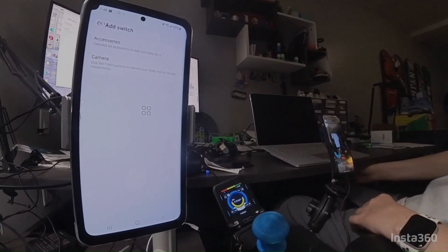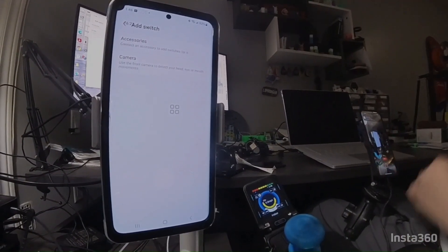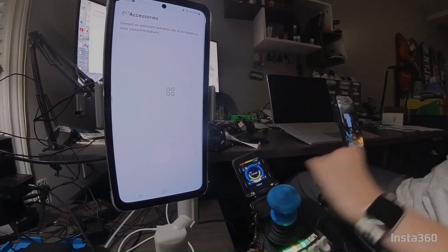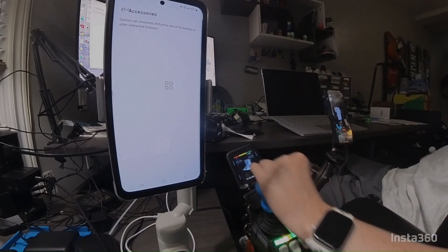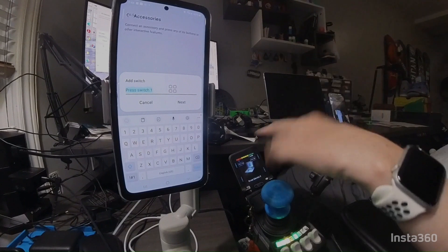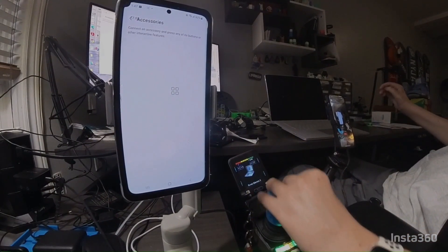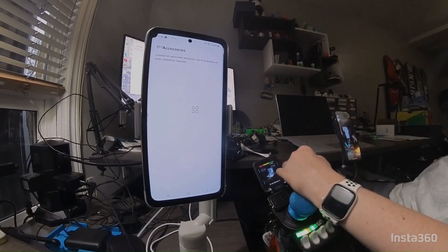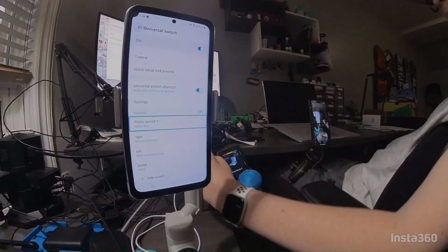Add Switch - if you're wondering how I'm controlling my phone right now, it's through my computer with my head mouse because the camera's in a really awkward spot. Go to Accessory, Connect to Accessory, and press any of the buttons. Sorry it took me a few minutes to start figuring it out.